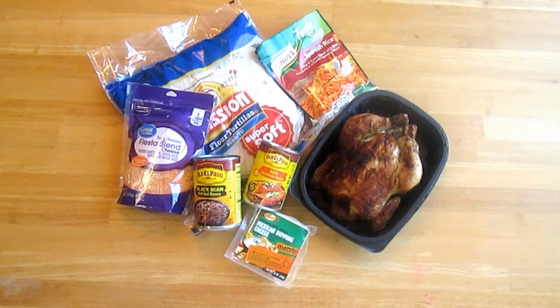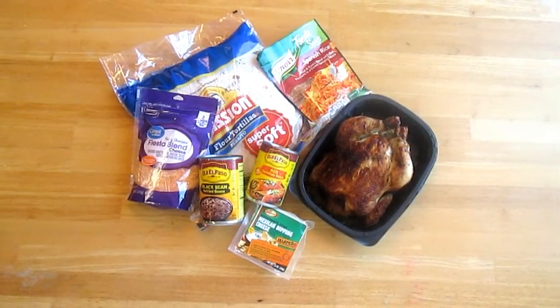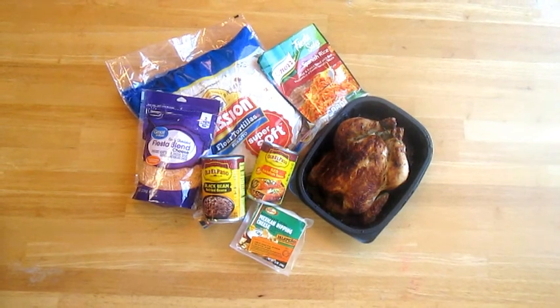For this recipe, we're going to need tortillas, Spanish rice, shredded cheese, refried beans, red sauce, cheese dip, and a rotisserie chicken.